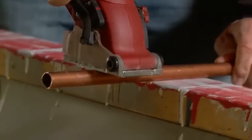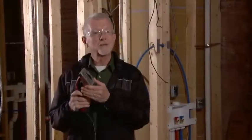The Roto-Razor makes my life a lot easier. I cut copper pipe, PVC pipe. I'd recommend the Roto-Razor to anyone.